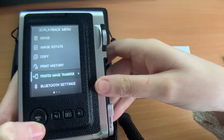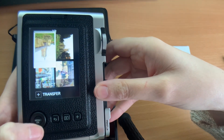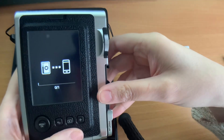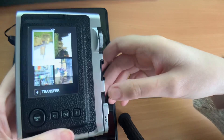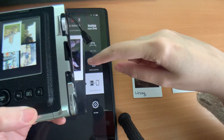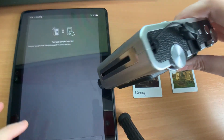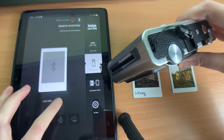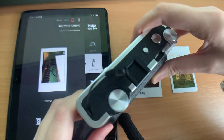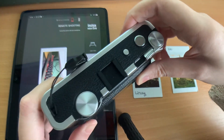In the Evo app it's pretty much the same. You go to printed image transfer, select the image you want, press OK, and it sends it to your tablet or phone. Both cameras also have remote shooting, so you can use your phone as a live view remote control. That feature is on both cameras as well.